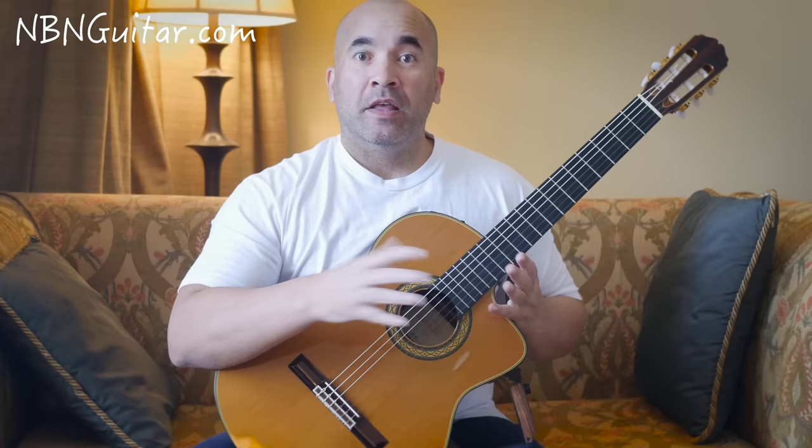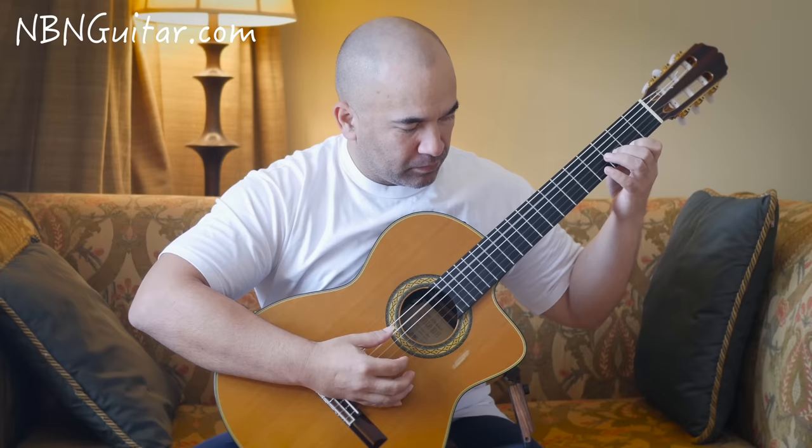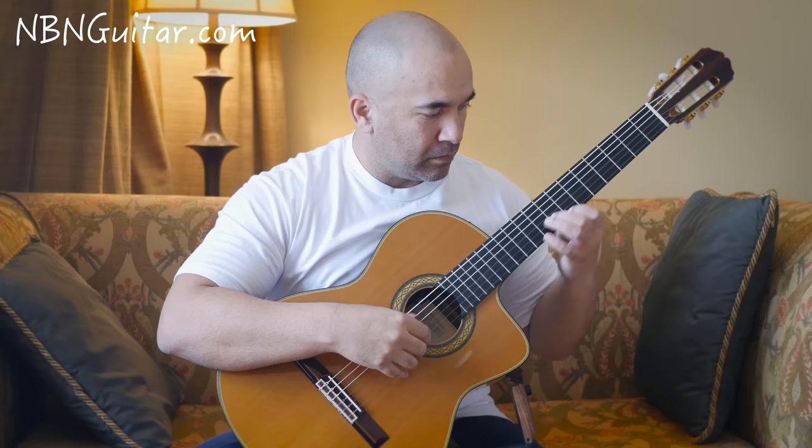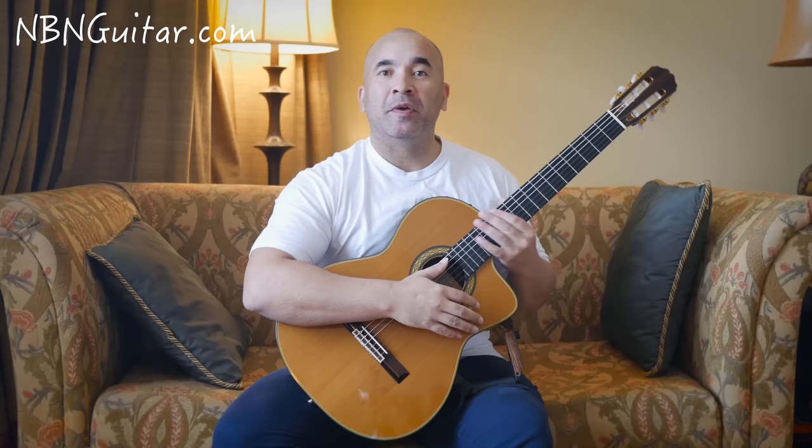Then you repeat all of that all the way up to this point. Then instead of going back to the start, we're going to do something different — we're moving into the 2nd section, which is for another tutorial.